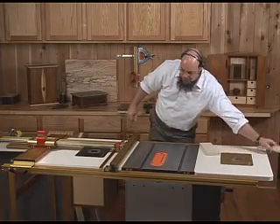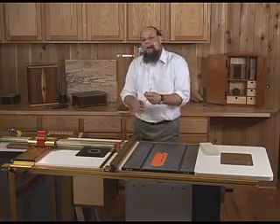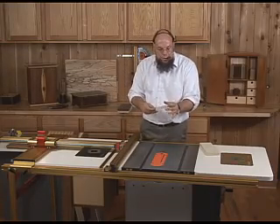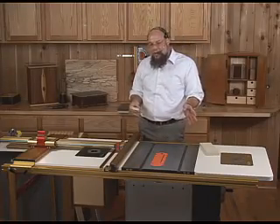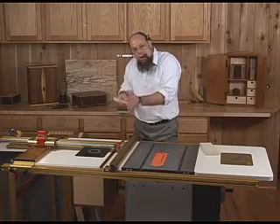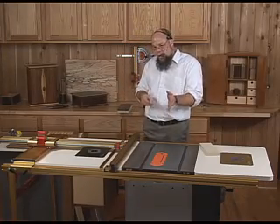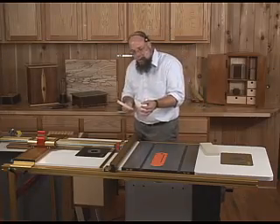The last thing I'd like to cover in the demonstration is the micro-adjust. I intentionally leave this for the very end of the demo to illustrate that the last thing this needs is any kind of fine-tuning — that's not why it's there at all. That micro-adjust allows you to move the fence off of those perfect 32nd-inch increments in very precise, controlled amounts when you need to.